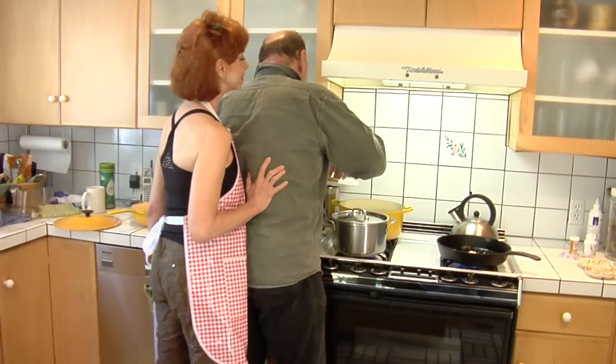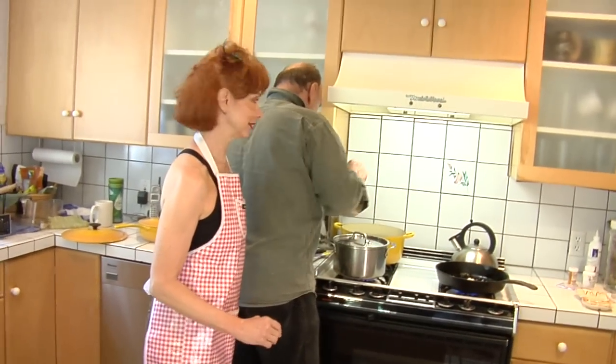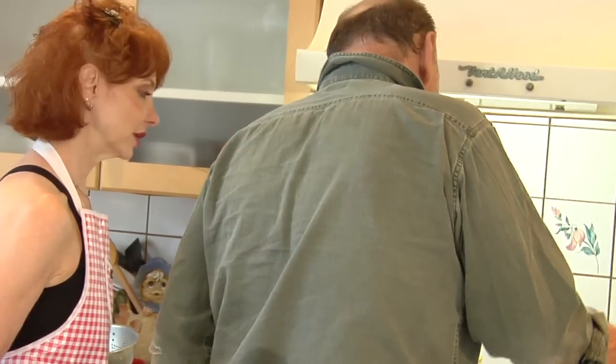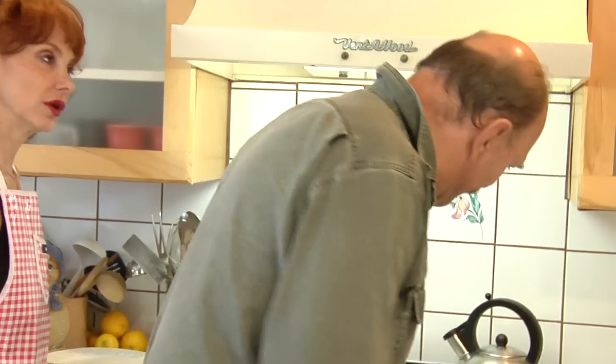Fresh pasta can't be al dente. Why is that? It's impossible — because it's already soft. You have to dry the pasta out in order for it to then be cooked and get an al dente.